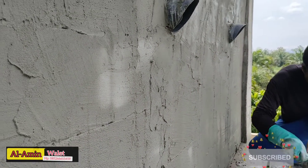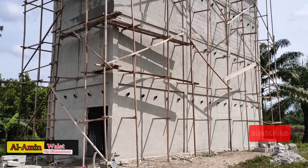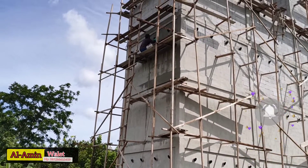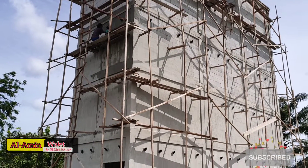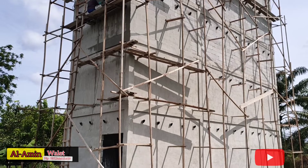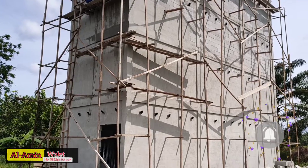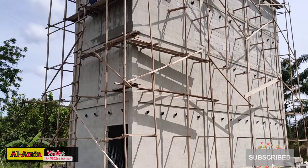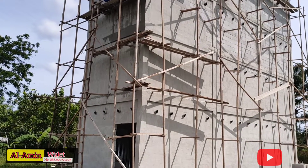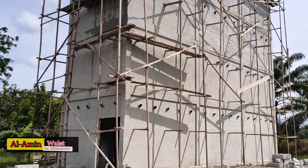Nah ini guys ya, penampakan untuk plesteran bagian sebelah sini itu memang sudah lantai 2. Sedangkan yang di bagian sini sudah lantai 3 guys ya. Ini padahal anggota saya kemarin baru tiba. Alhamdulillah, kalau misalkan 2 hari itu plesterannya 2 orang, satu orang sama kenek itu bisa di satu lantai. Bahan cepat memang untuk plesteran ini karena memang prosesnya cepat. Beda sama adukan biasa. Kalau adukan biasa kan memang pertama boros material, kemudian juga boros tenaga.